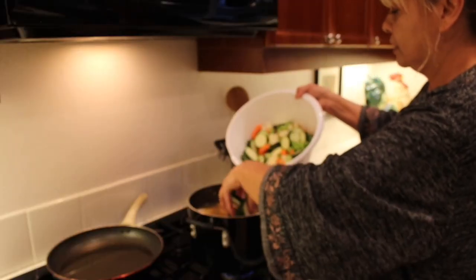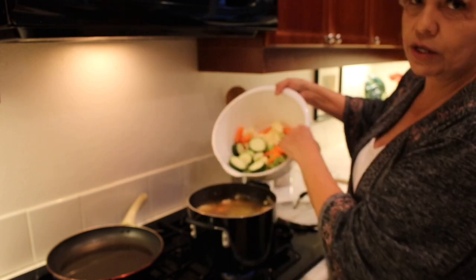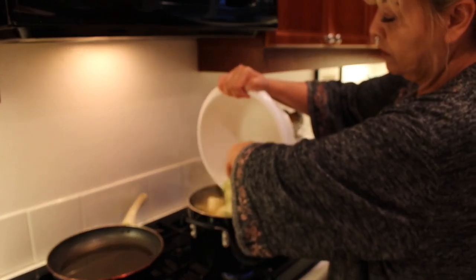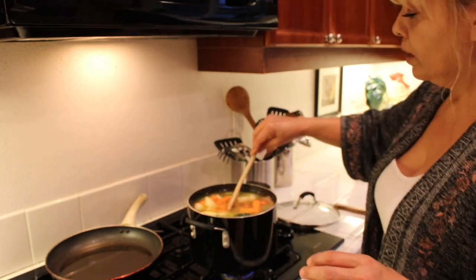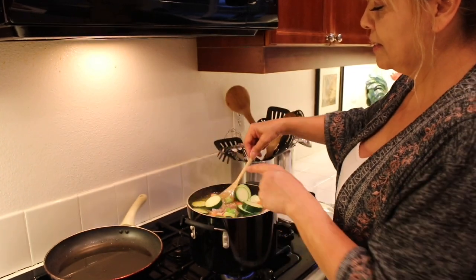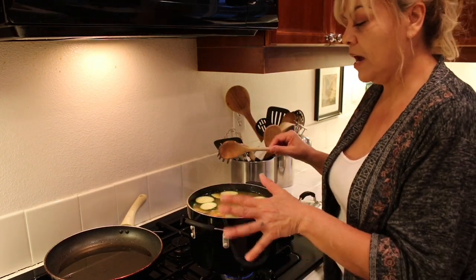Let's go check if the chicken soup is done. I'm going to add the zucchini, carrots, and whatever vegetables you'd like to add — I love vegetables. Now you're going to cook it for about 20 minutes until the vegetables are a little bit soft but not falling apart.